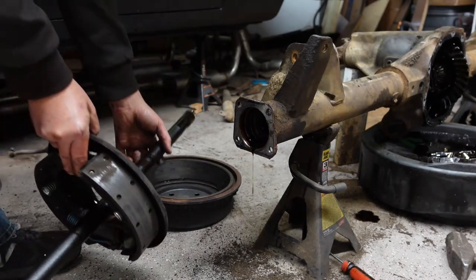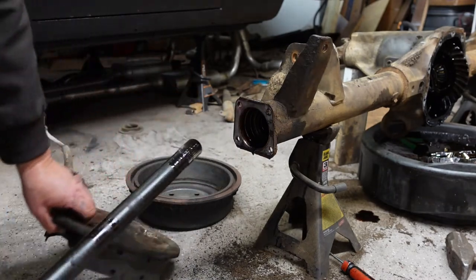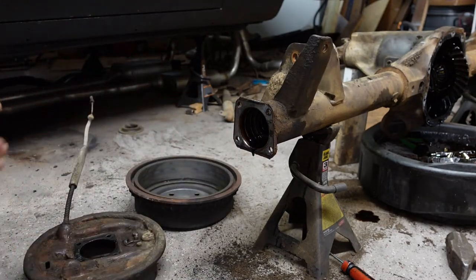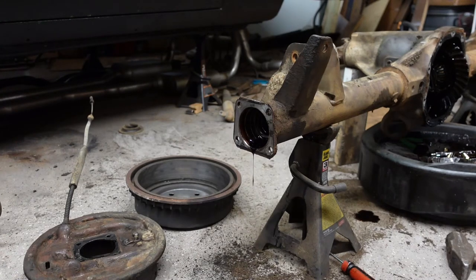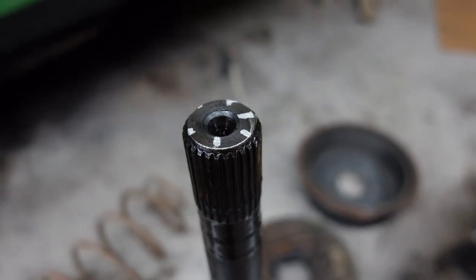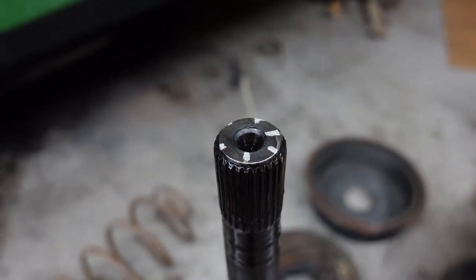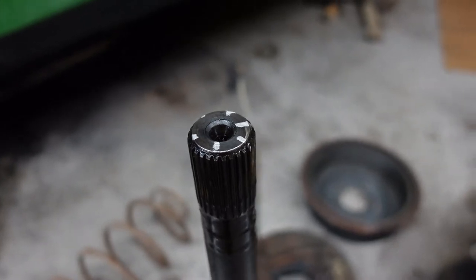I need to count my splines — that's the whole point of taking this apart today. No intentions of working on it, no parts other than cleaning it up, but I need to count the splines because just in particular case I didn't even have the axle I thought I had. Well, the important thing that matters is now I know: it is a 28 spline axle. The axles actually have bearings that are pressed in.